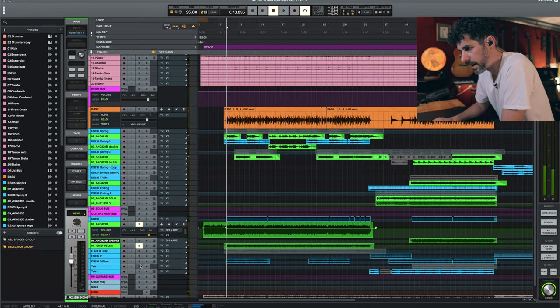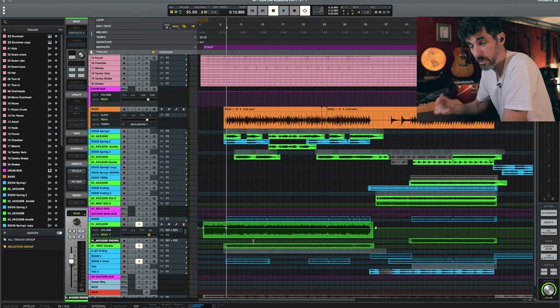The green tracks are guitars I recorded later with the camera on, because when I had the main idea I didn't record video — just the audio. So I had to re-record for the video. These green tracks are those new recordings, and the blue tracks are the original guitars I mixed with the new ones.